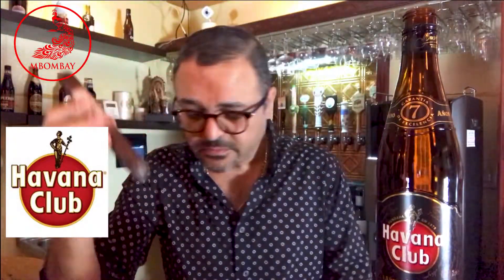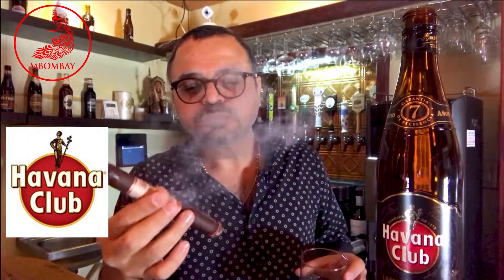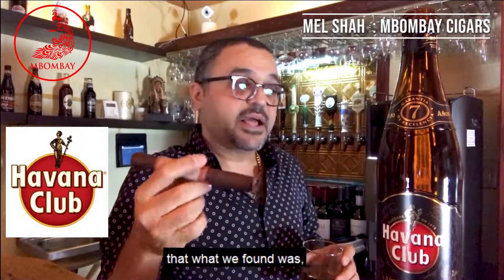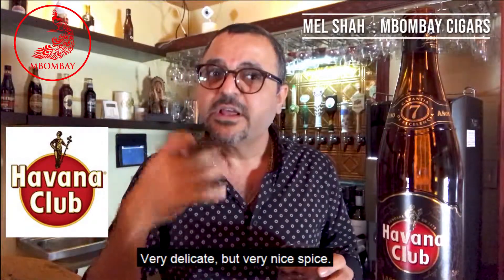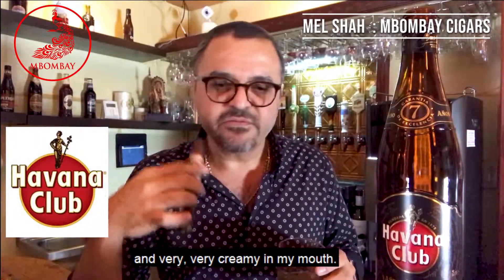It's hitting the wrapper now, so I can slightly feel that spiciness coming through. The draw is effortless. The Dominican Corojo has a very unique quality — being very, very delicate, but it has a nice structure. That spice is coming through very nicely — very delicate, but very nice spice. The sweetness is a big contribution from the fillers, particularly the Peru, and it's very, very creamy in my mouth.